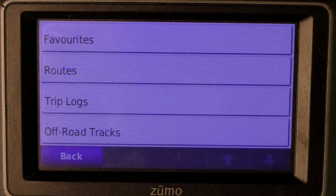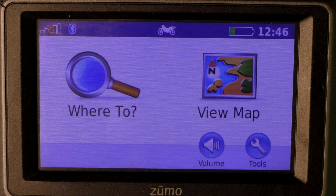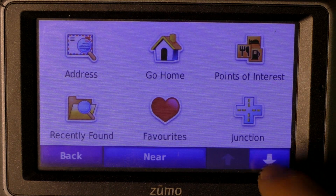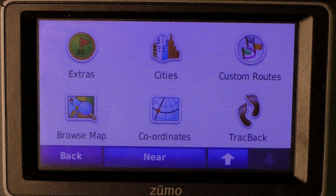Now we're going to go back. As you can see, we're back at the menu. We're going to navigate the route, so we're going to press Where To. Now we have to scroll down — there you'll see Custom Routes in the right corner.